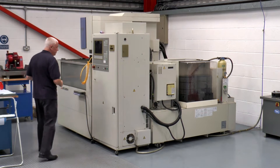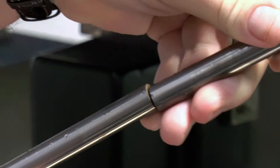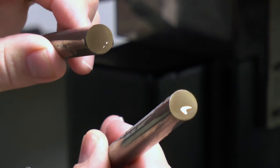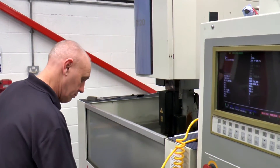This is our Mitsubishi wire erosion machine. It's an FX20 5-axis wire eroder and we basically use it to cut the carbide rod to length — the length that we need for the next manufacturing process — and also often to cut again at the end of the manufacturing process for tools such as reamers, where the flute length is long but the overall length is quite short. It's a very highly used machine; it runs every day, all day.